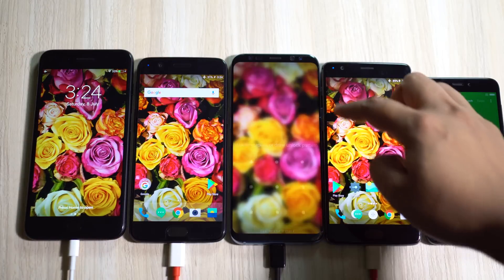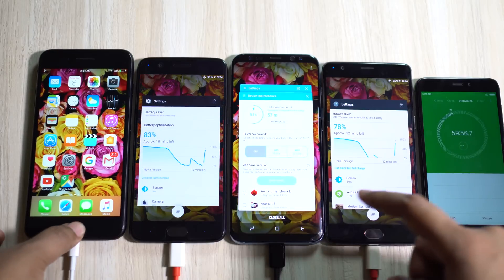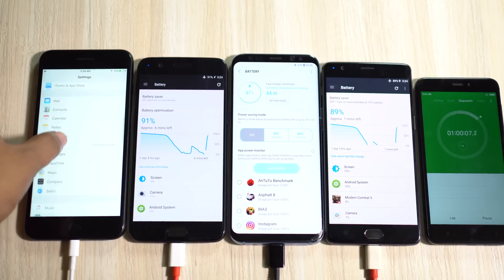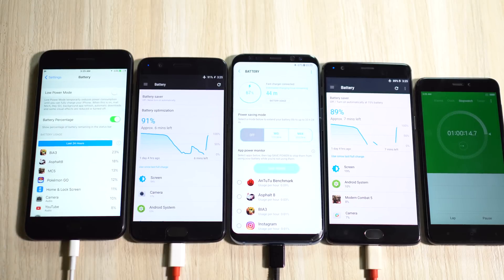At one hour, OnePlus 5 is at 91% and OnePlus 3T is at 89%. Interestingly, considering the battery sizes, 89% of the 3400 milliampere battery is actually 3026 milliampere, whereas 91% of 3300 milliampere on the OnePlus 5 is smaller at 3003 milliampere. So in the first 30 minutes the OnePlus 5 is 20% faster, but in the long run the old dash charger is technically faster.